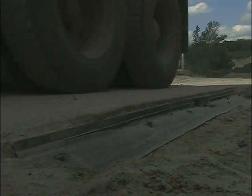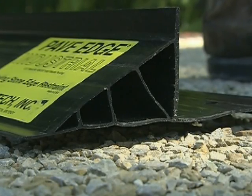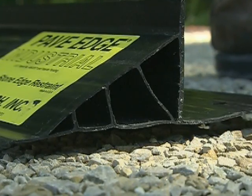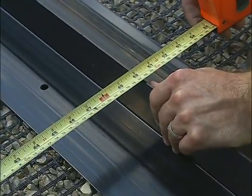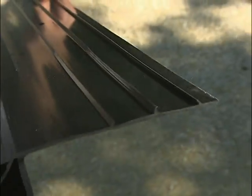Industrial was developed to meet the demanding needs of commercial and industrial applications. The profile of Pave Edge Industrial is a larger version of the original engineered profile. This larger design has a higher vertical wall, a larger triangular back with additional strength, and a substantially wider lip. This profile takes the patented frictional ribs to an even higher level of lateral resistance.